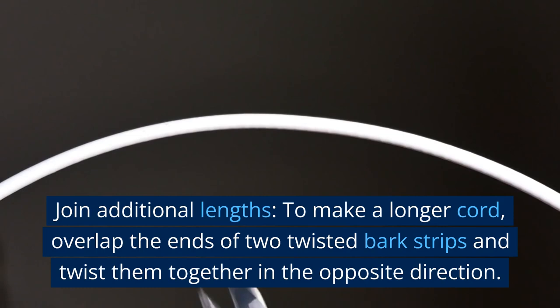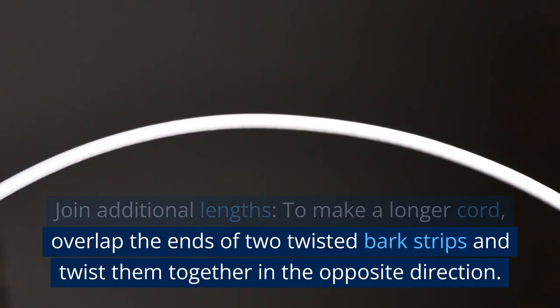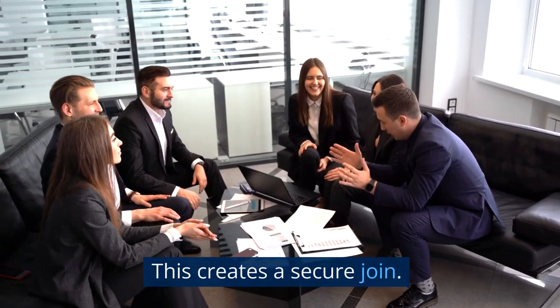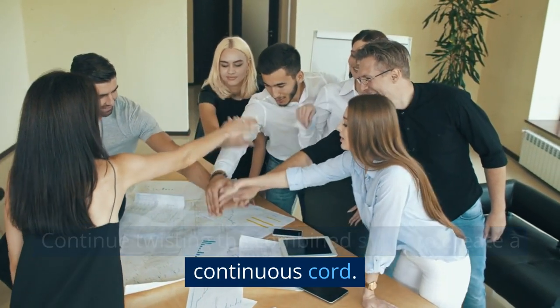Join additional lengths. To make a longer cord, overlap the ends of two twisted bark strips and twist them together in the opposite direction. This creates a secure join. Continue twisting the combined strips to create a continuous cord.